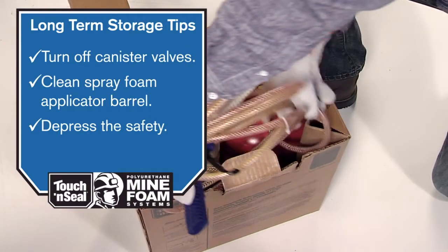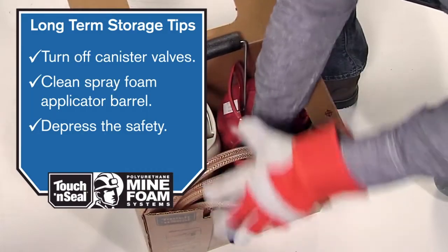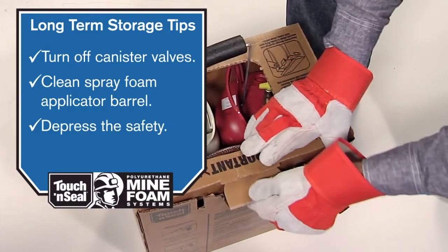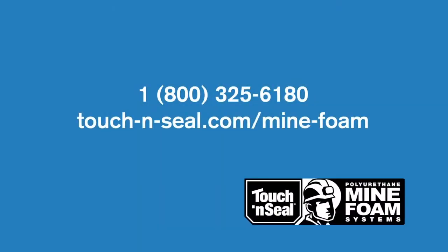To store the mine foam kit for later use, turn off all chemical valves, clean the spray foam applicator barrel, keep the clogged nozzle attached, and set the spray foam applicator safety. If you'll be saving a partially used Mine Foam Ventilation Kit for more than a week, be sure to purge the spray foam applicator hose assembly to repressurize them every week and keep the material fresh with minimal loss.